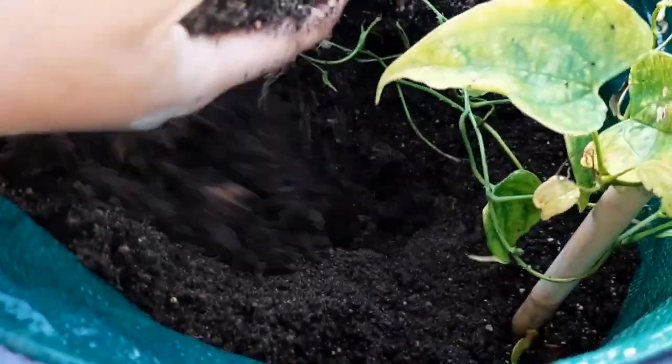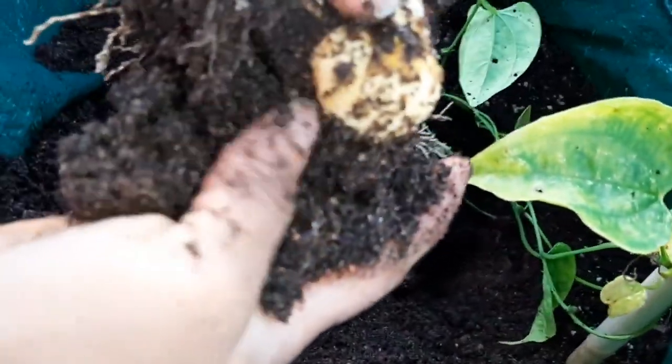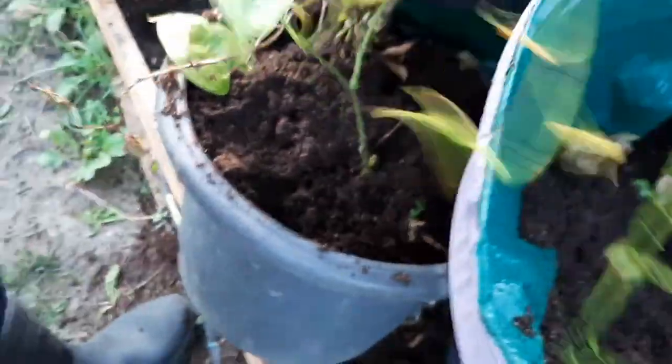What do you think — is there anything in this one? I don't think there was enough growing season. Let's see what's going on with this yam. Oh look, a yam was forming! There's not enough time so I'm going to put it back right in here — the yam was forming but I just didn't have enough time.